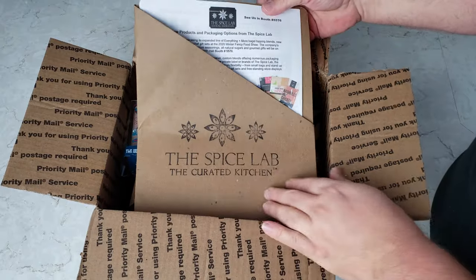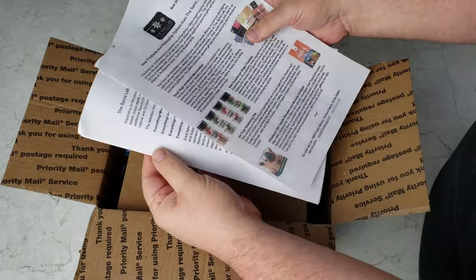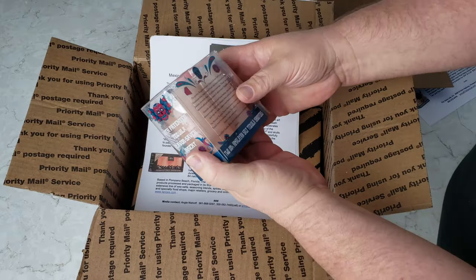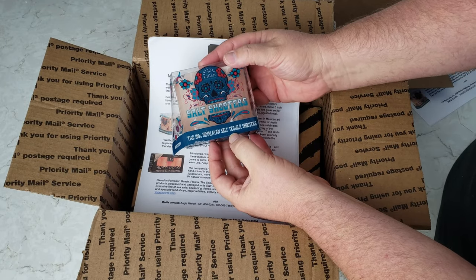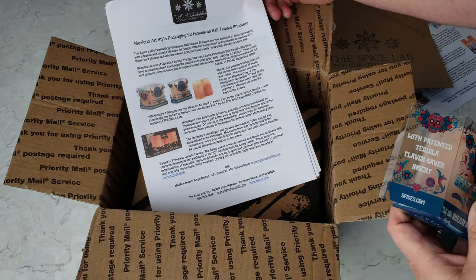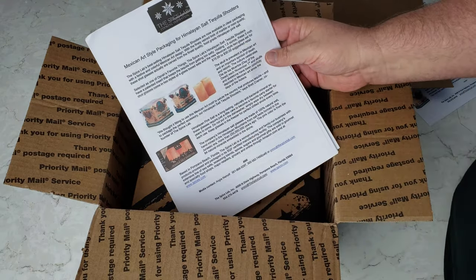There's also a bunch of information — inside there's a little folder which is kind of cool and it tells about all the different products they have. Now this next item I was opening — it didn't survive the shipping, the plastic got bumped around — but this is salt shooters: two 100% Himalayan salt tequila shooters. They're like shot glasses and they have inserts so the tequila doesn't eat through the salt too quickly. The suggested retail is anywhere from fifteen to thirty dollars depending on where you live.